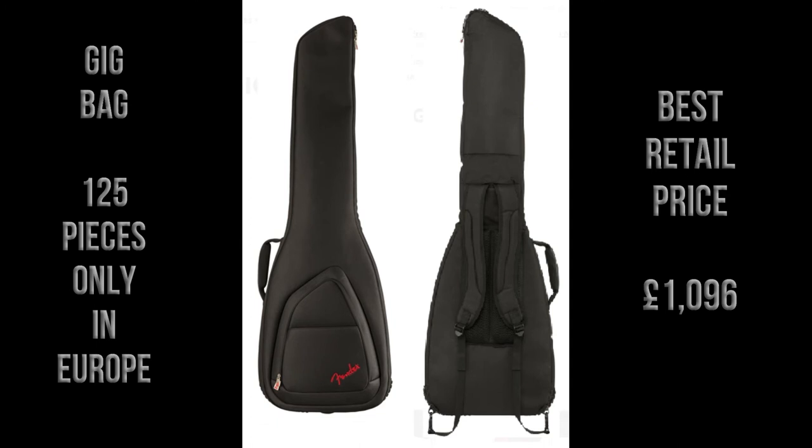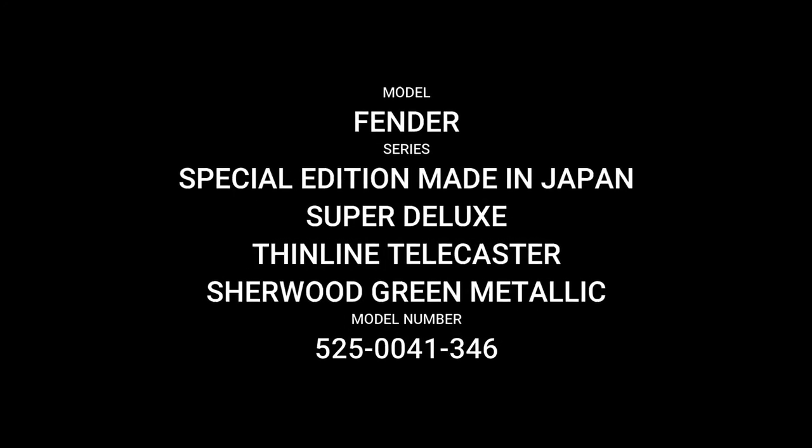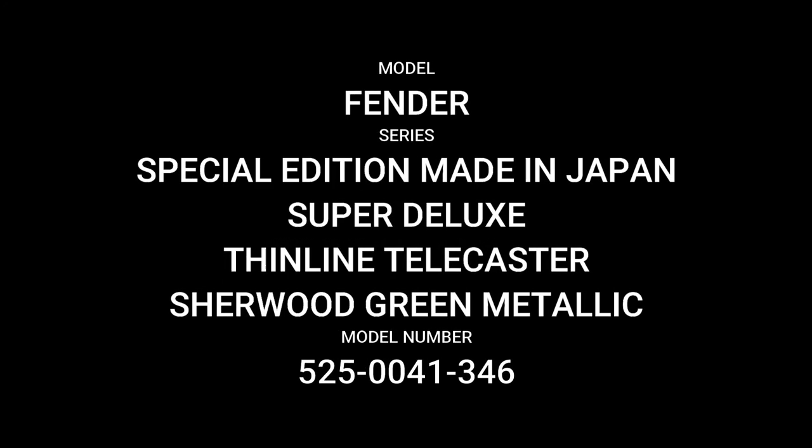The guitar comes with a gig bag, and it's limited to 125 pieces in the European region. The best retail price I can find online here in the UK is £1,096.